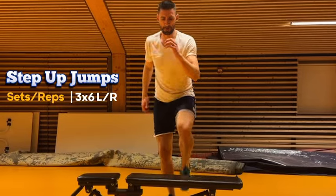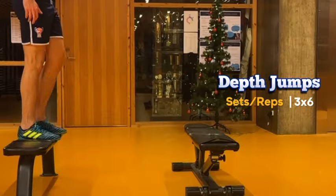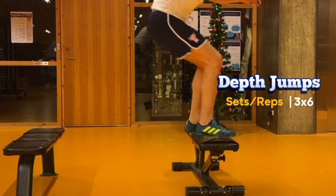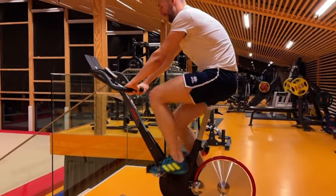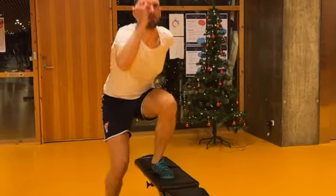Finally we have depth jumps. They increase our reactive strength so we can spring into action faster and more efficiently. That's it for day eight — great job pushing through. Each exercise is making you stronger, quicker, and more agile.